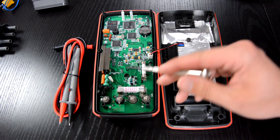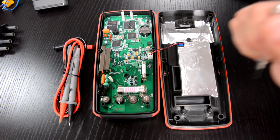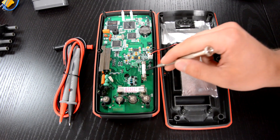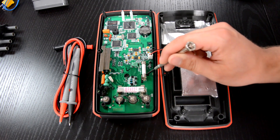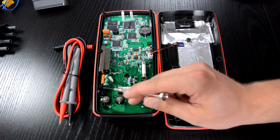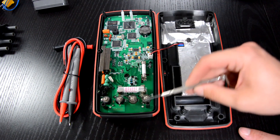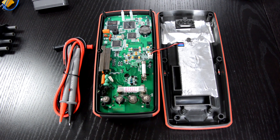Here is the 10A fuse, and here is the 0.8A fuse. Both are ceramic, which is great. You can also note the small isolation cutoff below this one, and four PTCs here, as well as varistors. As you can see, this input protection is built really well, and UNI-T really cares about safety.